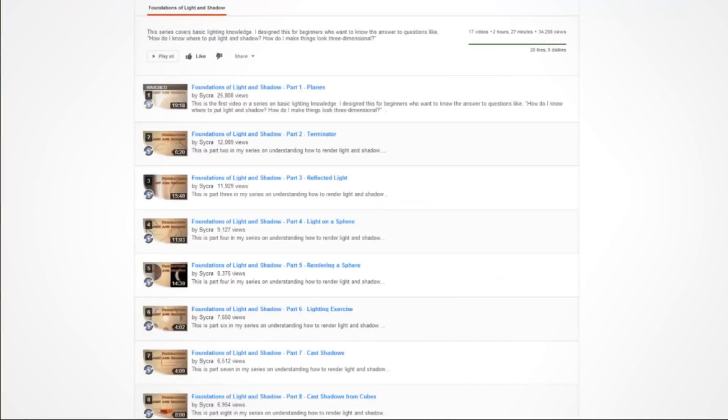Next is a playlist I made — sorry for tooting my own horn, but pretty much all my videos I've created for a younger version of me, things I wish I'd known. So I would go through the Foundations of Light and Shadow series, because you learn a lot about how light works — or at least how it works for an artist.